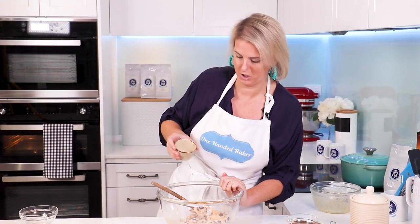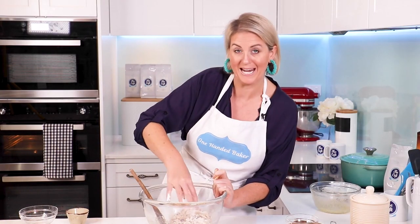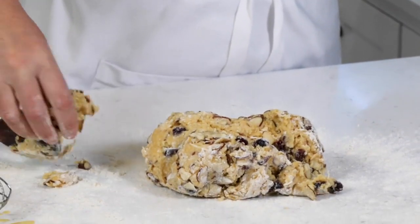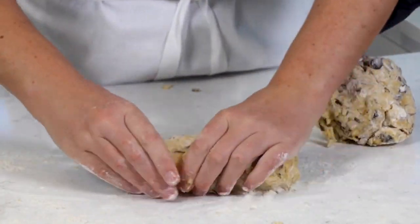I like to add, just for flavour, just a couple of drops of lemon juice. This is taking shape nicely. You don't want the dough to be too sticky, so if it is just add a little more flour. Then we're going to tip out onto a floured bench top and split the dough into two roughly.